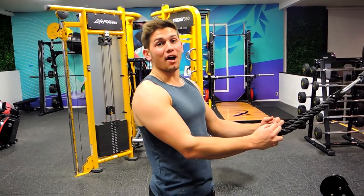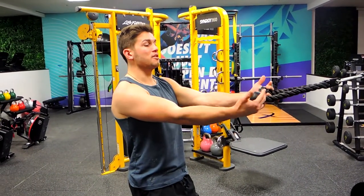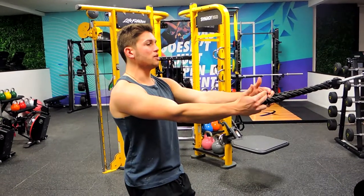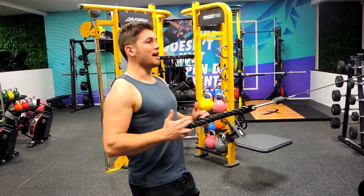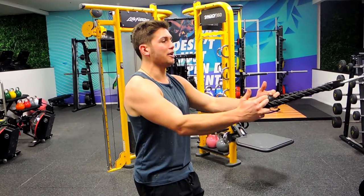This is a rope cable high row. Keep the chest up, shoulders back and down, grabbing the rope quite loosely so you're not gripping it too hard. What you're doing is bringing it just down to your ribs, controlling up at the same time, pulling it apart.